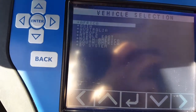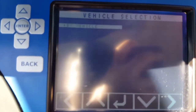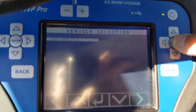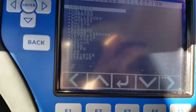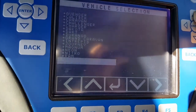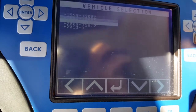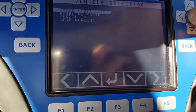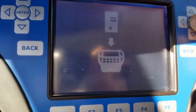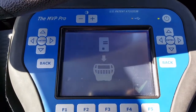I'm going to program a North American vehicles Ram 2013 immobilizer. Need a new smart code for that.